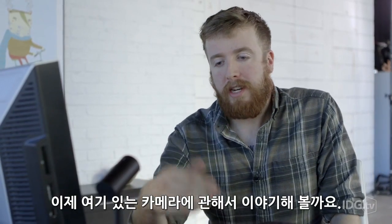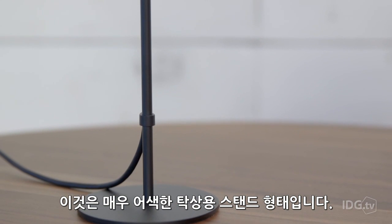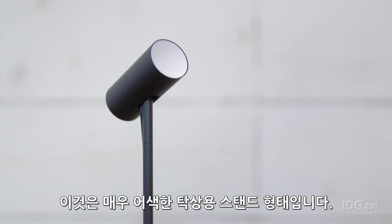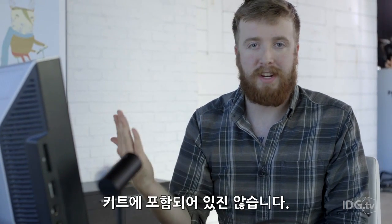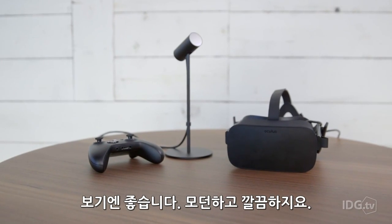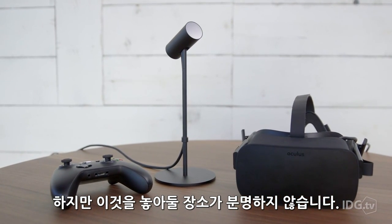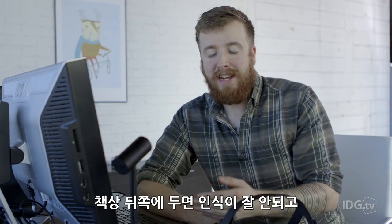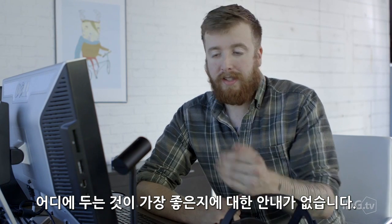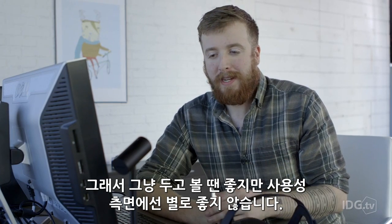We can also talk about the camera. It's very different from the DK2 iteration, which used to mount on top of the monitor. They've built this weird streetlight-post type design that sits on your desk. You can still take it off and mount it on the monitor, but that's not included with the kit. It looks really nice, it looks modern and sleek, but it's not obvious where you should put it — do you put it on the back of your desk or the front? There's not a good indicator. From an aesthetic standpoint I really like it; from a usability standpoint, it's not that great.